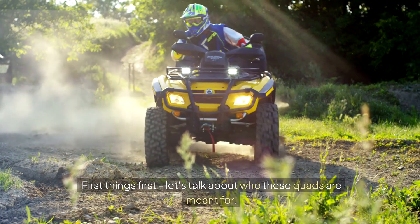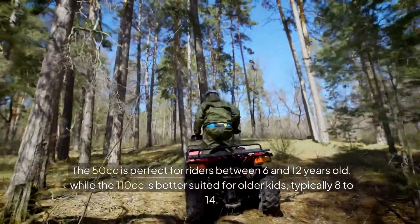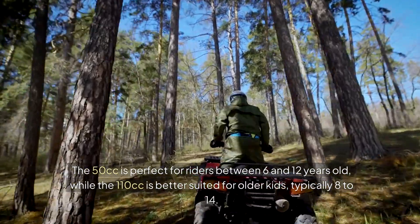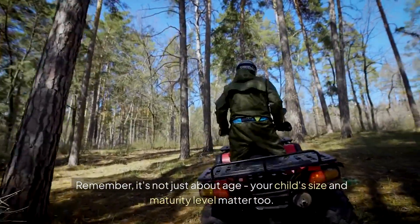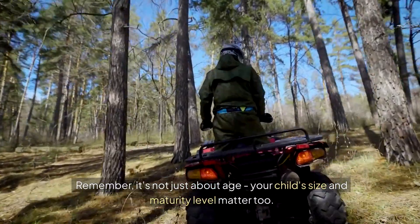First things first, let's talk about who these quads are meant for. The 50cc is perfect for riders between 6 and 12 years old, while the 110cc is better suited for older kids, typically 8 to 14. Remember, it's not just about age — your child's size and maturity level matter too.